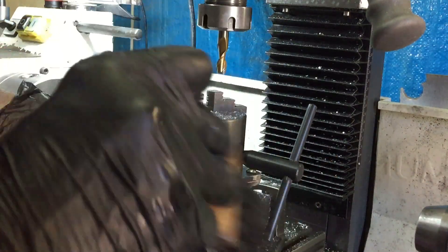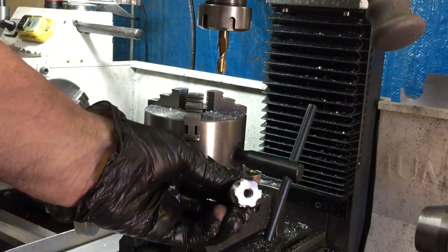Well there we go. That worked fine. Very pretty.